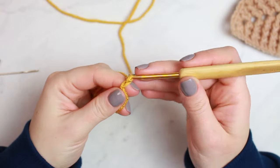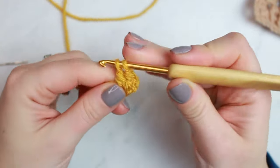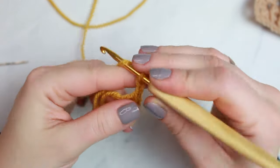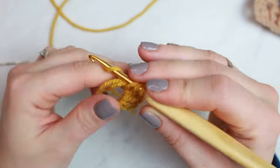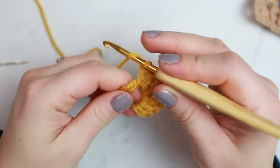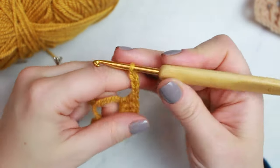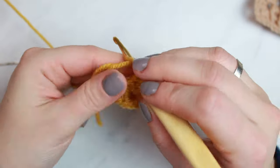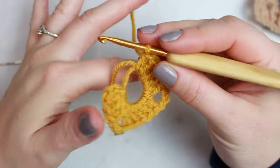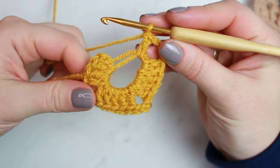I'm going to do a magic ring. To begin, we chain three, then going around the ring we do three double crochets, chain three, five double crochets, chain three, and again five double crochets going around the ring. We still need to add one more double crochet for the first group, so we chain three and create one double crochet.